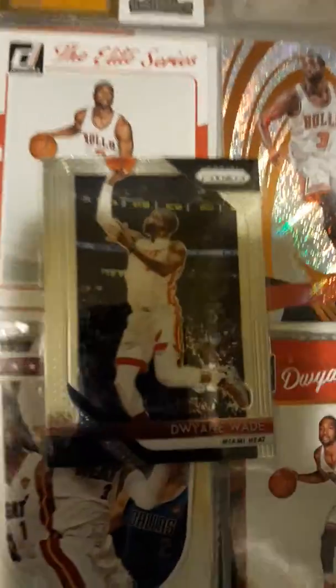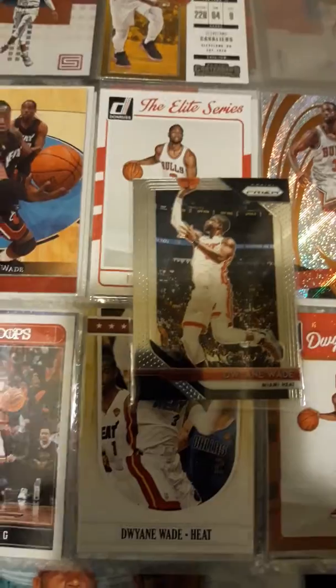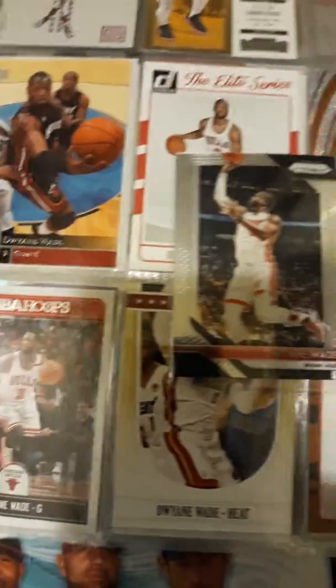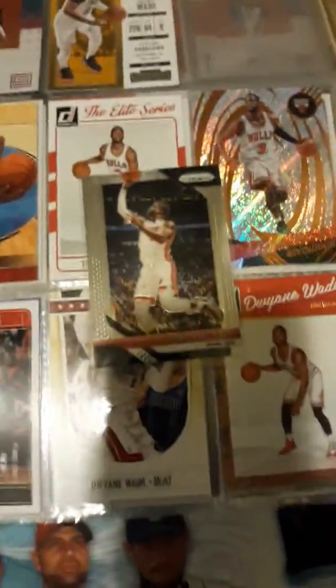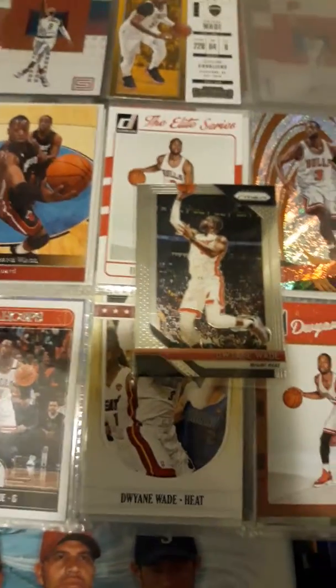But when I go to Miami, I'm going to get me a D-Wade jersey — the one with the Miami Vice look. That's what I like, the Miami Vice jerseys. All right, D-Wade, thanks for what you brought to the game. Focus Boy Sports.